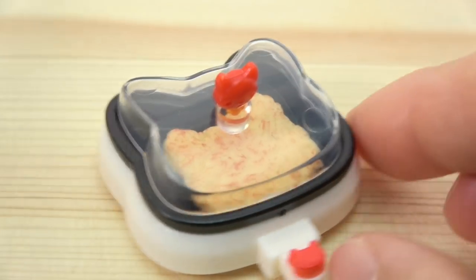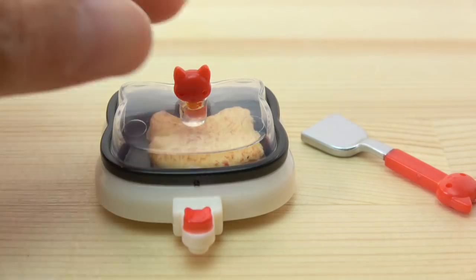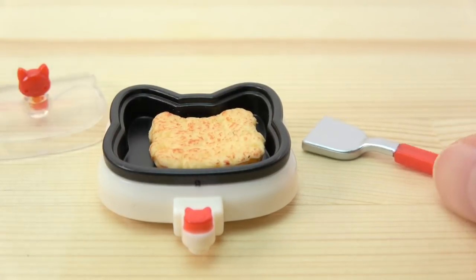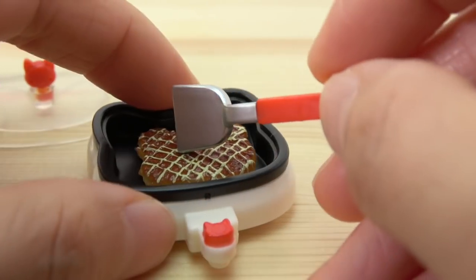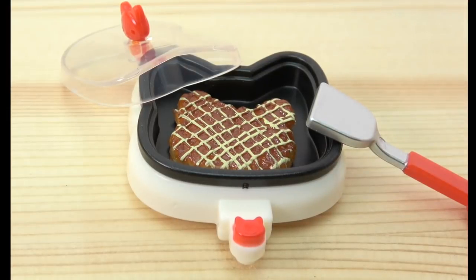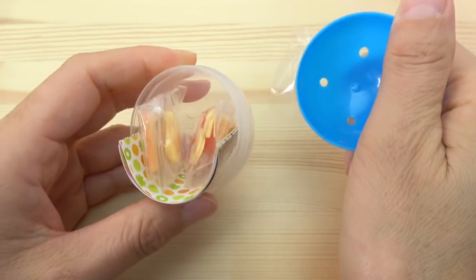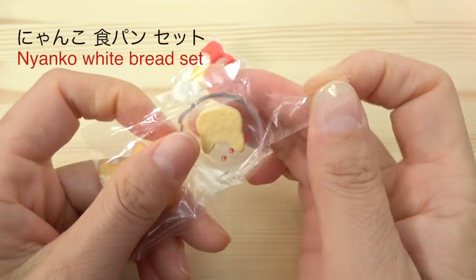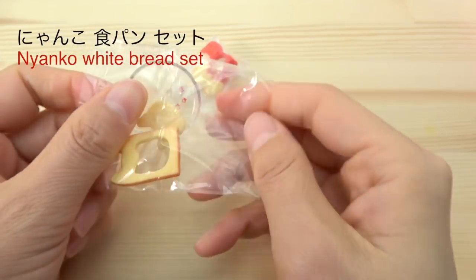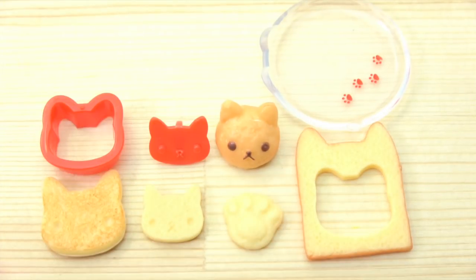I'm going to put it in a little bit. I'm going to open it up. I'm going to put a little bit of water in the air. I'm going to take a few hours to get to the air. But I'm going to put a little bit of water in my mouth.